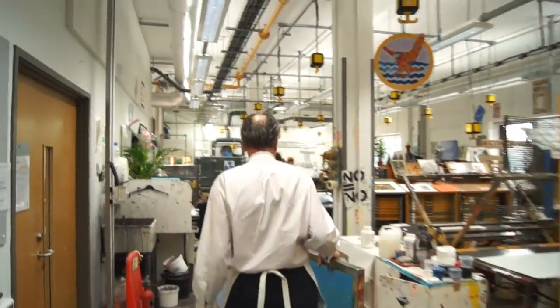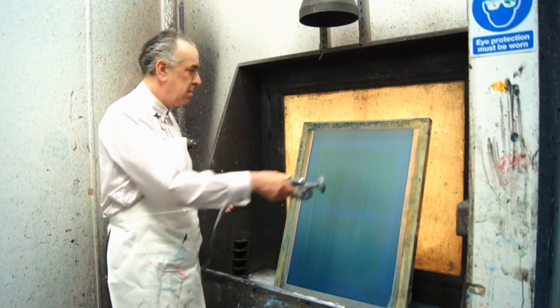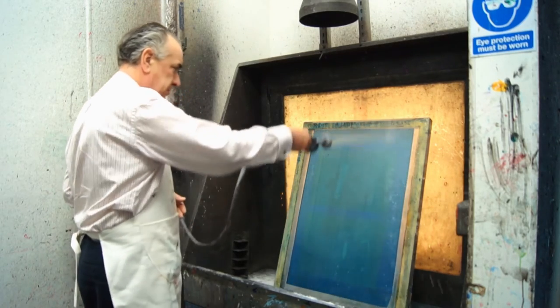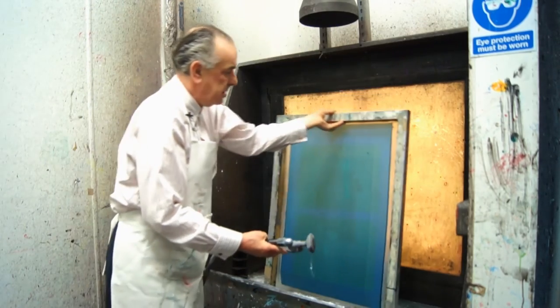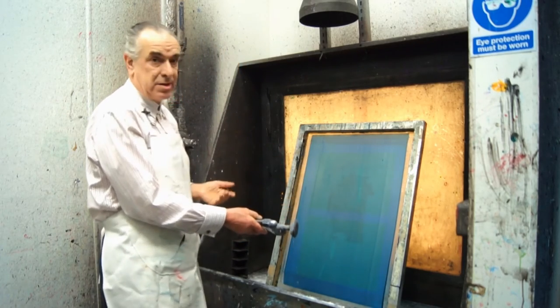At this stage nothing really seems to have happened, but it has. It's only revealed when we spray water at it. So I'm going to wet this side, and then continue to wash from this side until the image starts to appear.